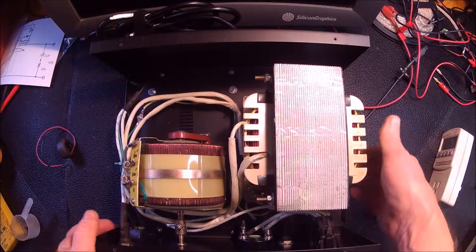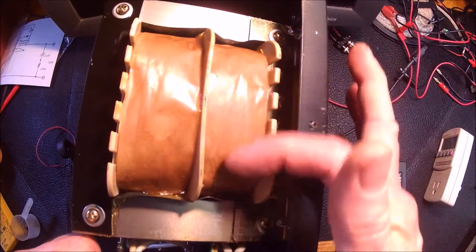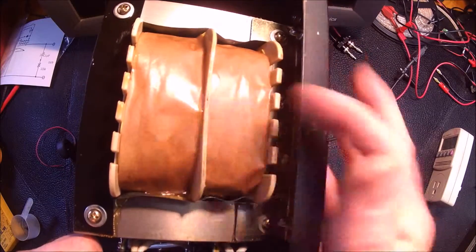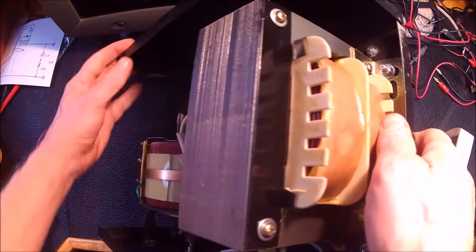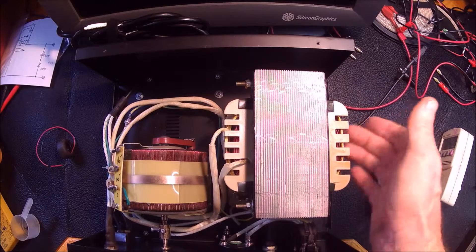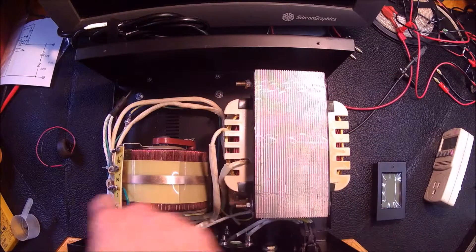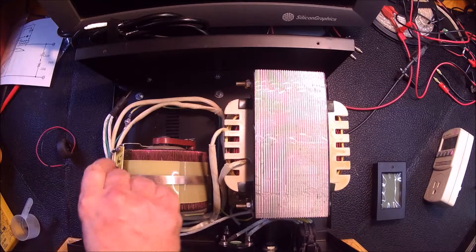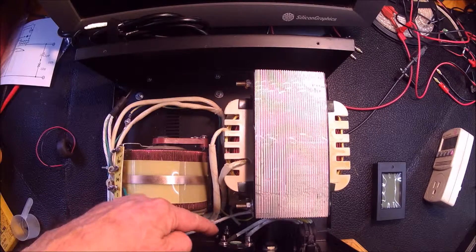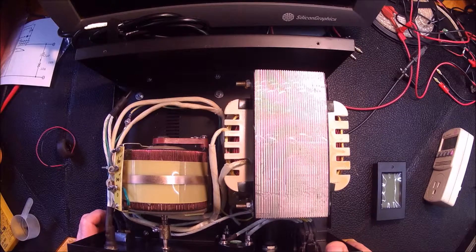And a big isolation transformer. It looks fairly substantial. This is your input windings, here's your isolation, and here's your output windings — that's what keeps your galvanic separation between the input and the output. So you go input on the bottom, output on the top, comes over to the variac in the middle, and then you take the variable output and run it through the ammeter, voltmeter, and out to the outlet.